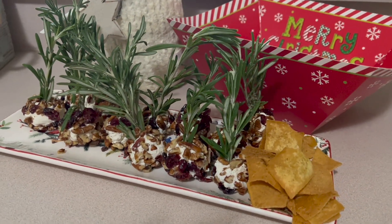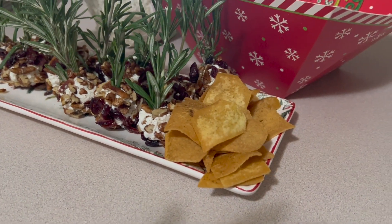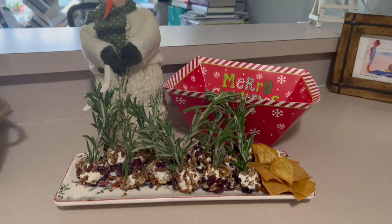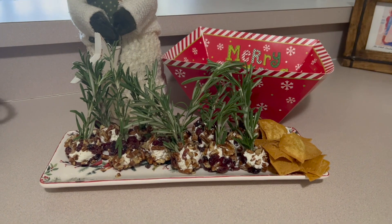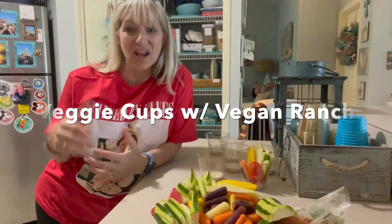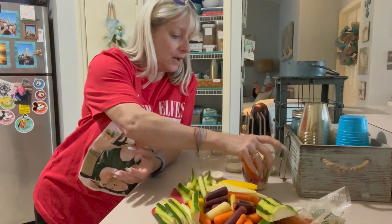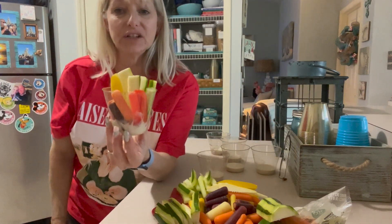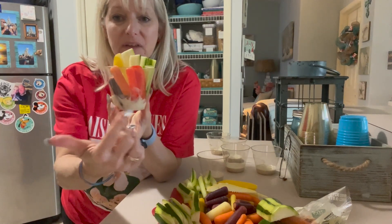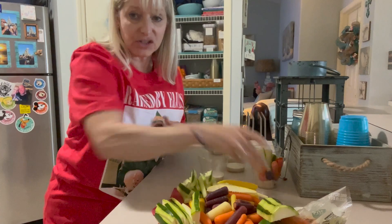We have your goat cheese balls with chopped pecans and cranberries, with fresh rosemary stems, served with rosemary pitas or on a little tray. The last healthy holiday hors d'oeuvre I'm going to make today are these little vegetable charcuterie cups with a vegan dressing — very easy.